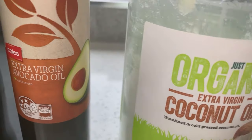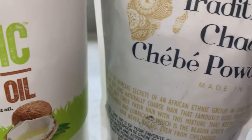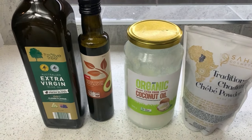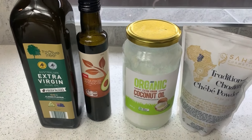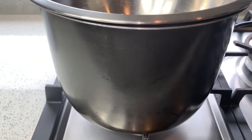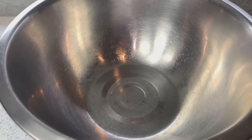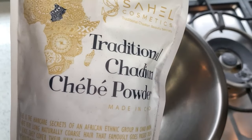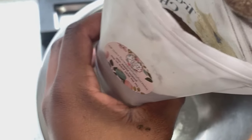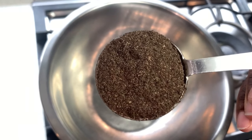In today's video I will be showing you how I make my shebe conditioner cream for hair growth — how I make it from scratch and how I apply it on my hair. I'll be using penetrating oils mixed with the shebe powder. As you can see I have a pot underneath a bowl — this is how I'm going to be infusing my shebe oil. I'm going to infuse the shebe powder with my penetrating oils.